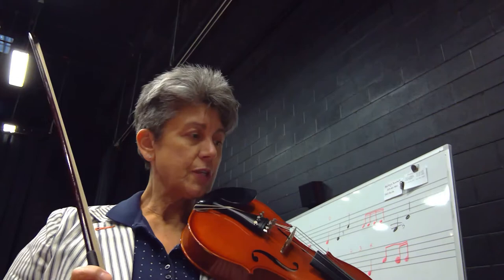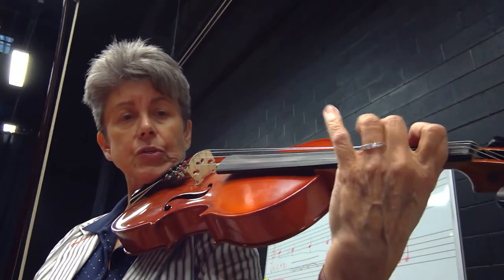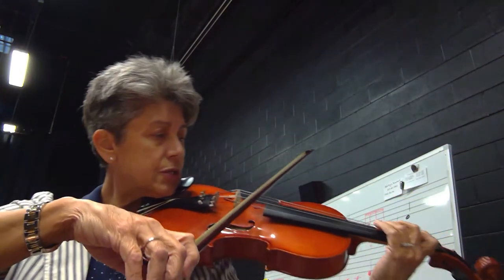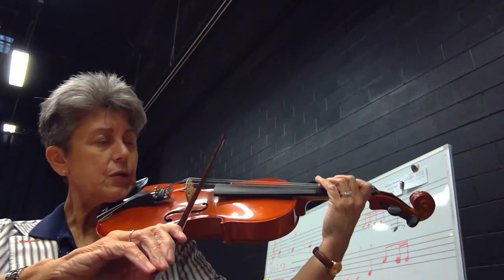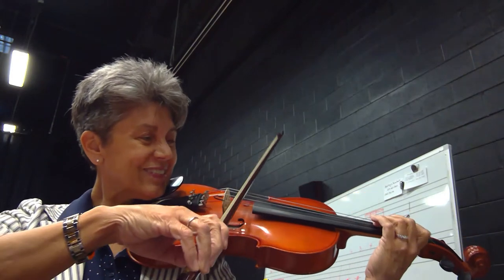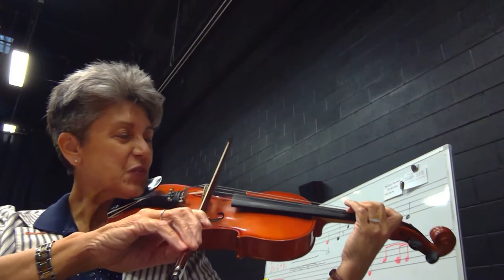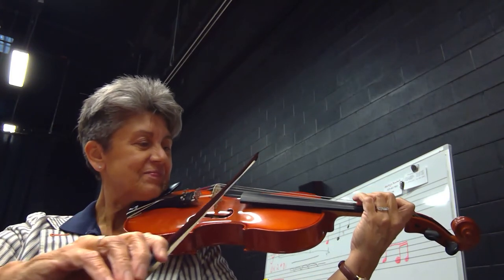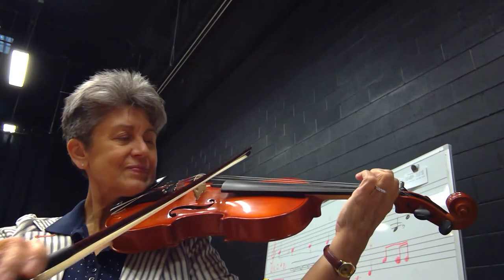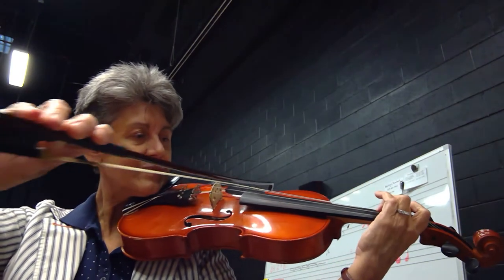Next up is your C major scale. This will begin on your G string — just peel the fingers off, and then when you get to F, you're going to go over to your C string, third finger down. One, two, three, four. Sorry, almost had the wrong note there. Here we go, try again. Crossover. Crossover.